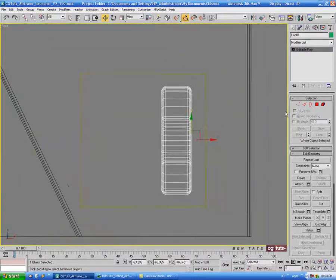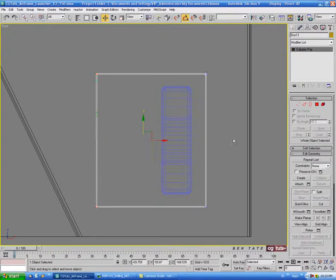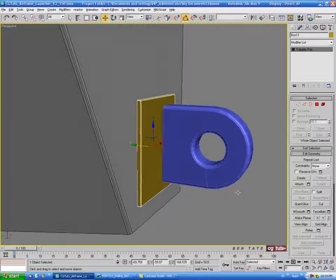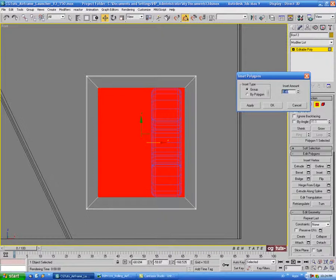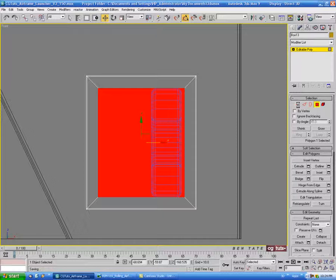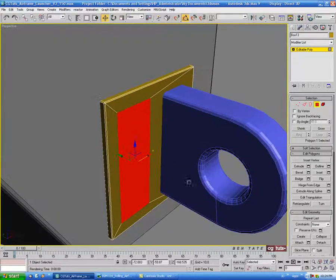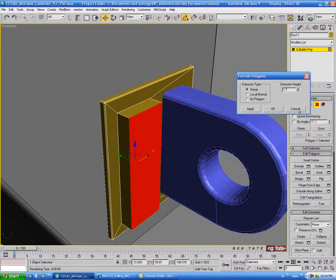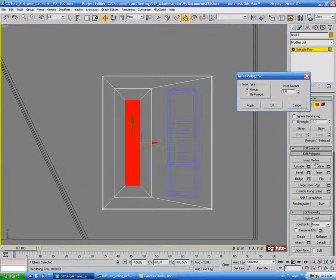Go into polygon, go into wireframe, and select the back polygon and delete it. Then go into edge, do Control A, and chamfer this down slightly — maybe about .1. Then grab our main piece and push that back until it intersects. Let's go into vertex for the box and pull this over a little bit so it's not so long. Then go into polygon, select the front polygon, do an inset — let's do one and a half. Then in vertex mode, select these two verts on the side and pull those over. Go back into polygon — that polygon should still be selected — and extrude this out a little bit, maybe one and a half. Do another inset at about .5, then extrude .5 more.